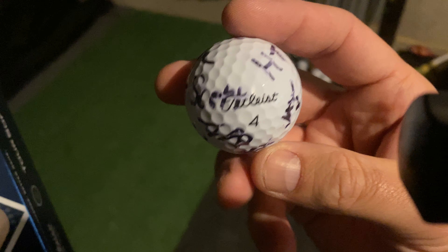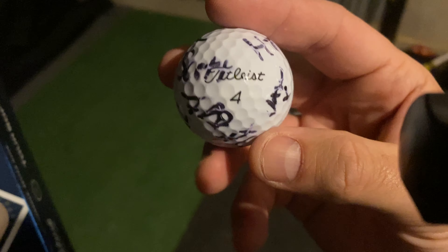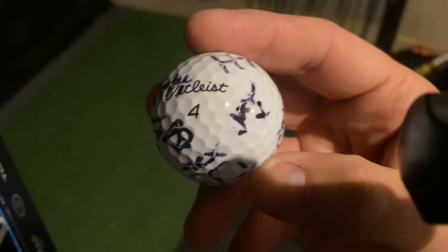It held up really well — the durability is excellent. You can see that it looks really smart. I like how the Titleist name is written in black with a black number.